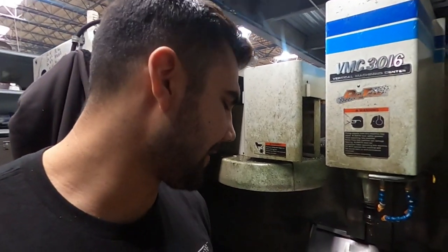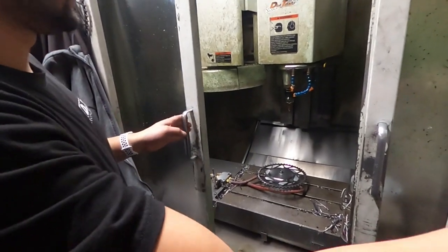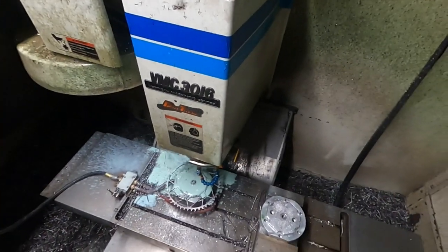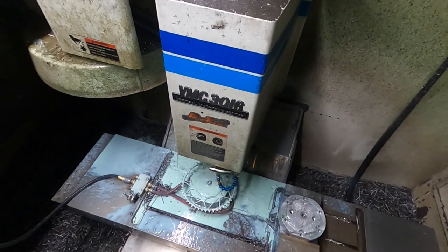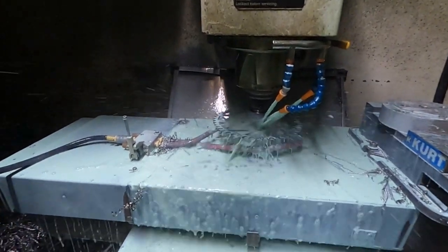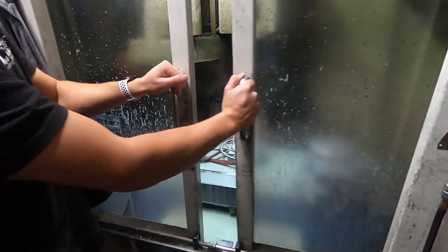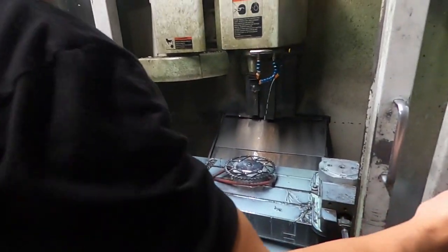So right here, this is our countersinking area. This is where we countersink our sprockets. Right here is the air fixture. We're going to countersink a KTM sprocket right here — let that rip. Blast shield engaged. This is some super hard stuff. There you go — that's pretty sweet. This guy's all done now. You got all those nice countersunk holes.